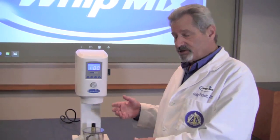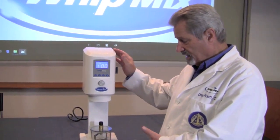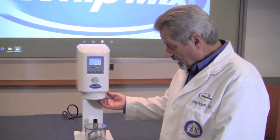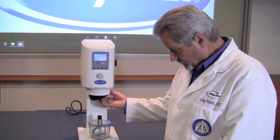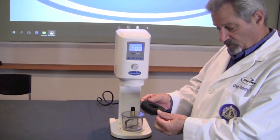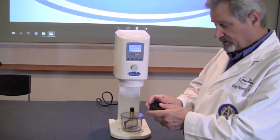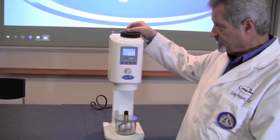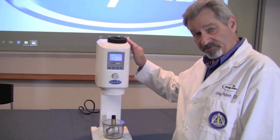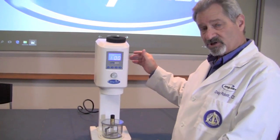One of the things we need to do with the VPM Mini is a little bit of maintenance, and you should do this every week. There is a foam filter right here in the throat of the machine. You want to remove that filter every week, wash it out, and then just set it on top of the machine and let it dry. Probably the best time to do that is on a Friday, when you're going to be leaving the machine alone for the weekend.